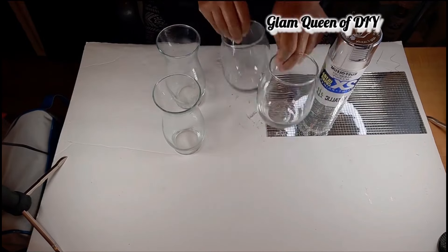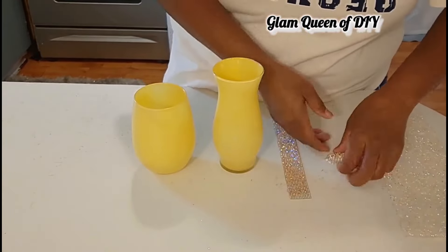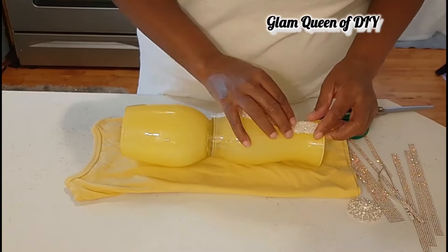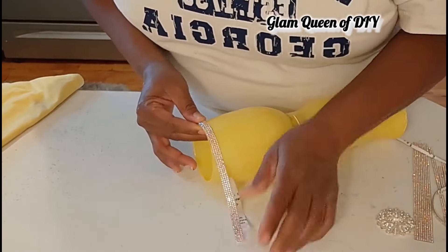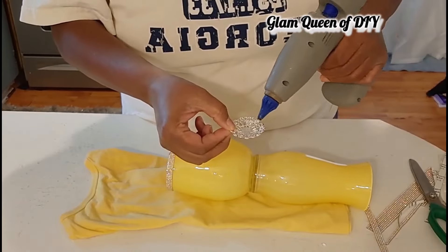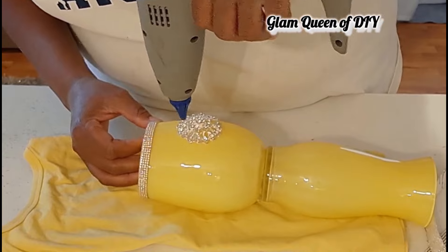For this DIY, we're taking those Dollar Tree Stemless Wine Glasses, that Dollar Tree Hurricane, BB Craft Mirror Mosaic Tile, and I'm also going to use Total Dazzle Rhinestones. If you're not already familiar with Total Dazzle or bbcraft.com, please check them out — their information is in my description box so you can snag some beautiful pieces to create high-end DIYs or elegant tablescapes. They have amazing napkin rings and more. Check my description box for all my affiliate links — it costs you nothing to purchase through them; I just receive a small commission.